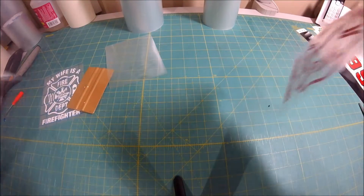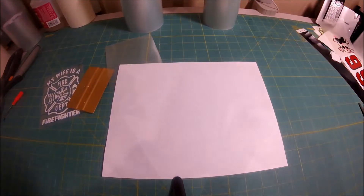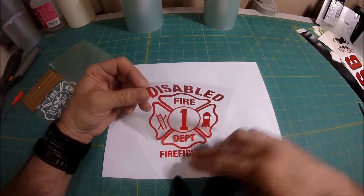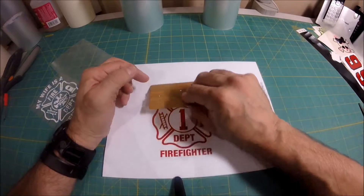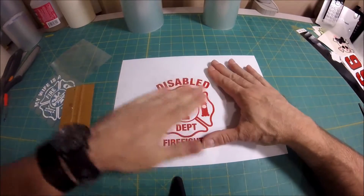Now you're going to take whatever hard surface you're going to put it on. Take that sticker with your application tape on it and apply your decal to it. Our best recommendation is to start at a bottom corner, press it down, and then take your hard application tool, a credit card, or your finger and press it down slowly, just like you see here.